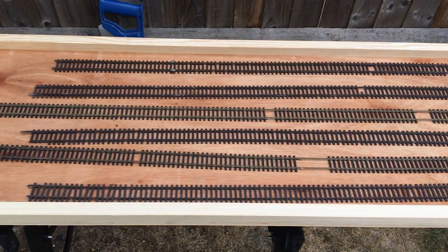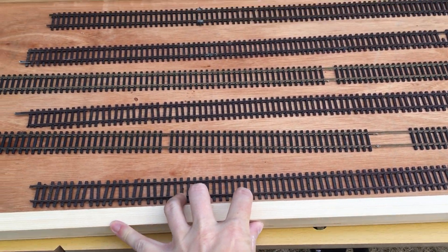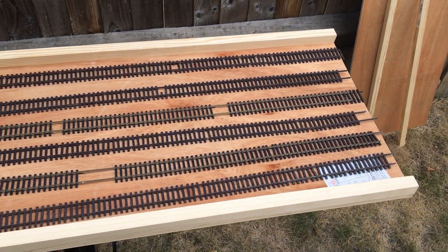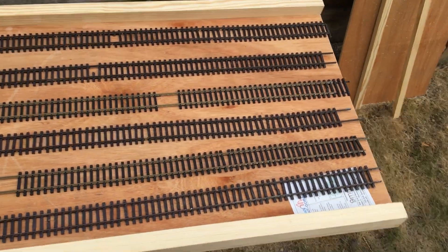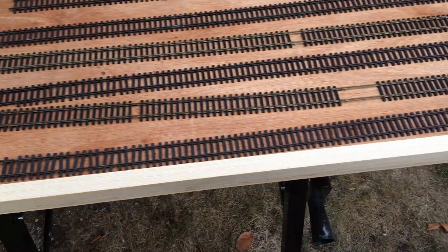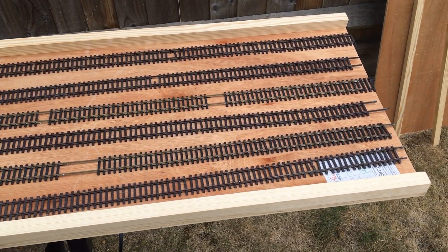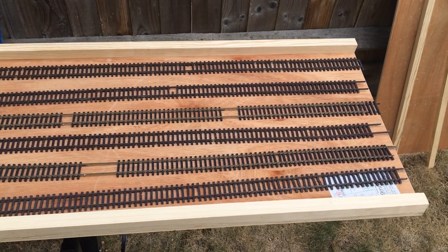This is going to be the actual sliding part of the traverser. It's going to slide like this. I'm going to use some draw runners mounted on the bottom of it to help that happen. It looks like six tracks are going to fit quite comfortably in it, and they'll run the full length of the board. These are strengtheners, because without them it would just be a piece of ply which would be a little bit bendy. I'm going to turn it over, mark it up, and fit the draw runners.